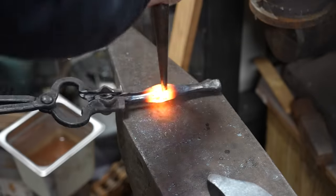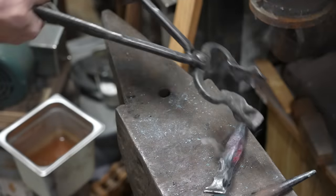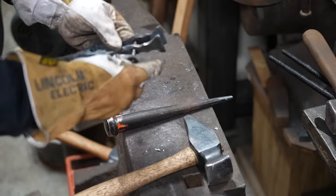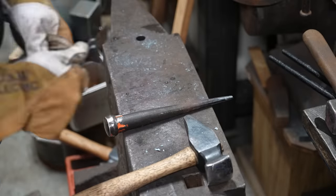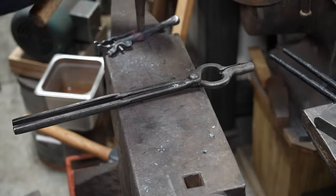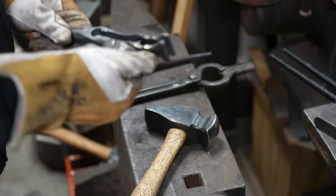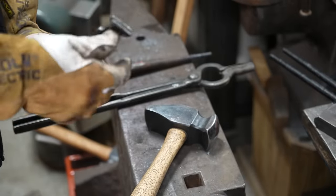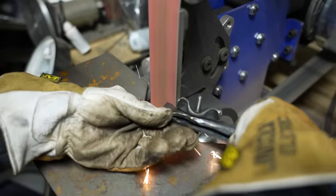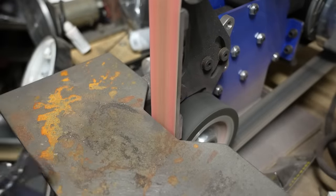I wanted to open up the legs of the vise before installing the screw, so I use my drift again to open that up, let it cool down a bit, then install the thumbscrew. I can continue to tune it by using the drift and heat, but essentially this is done. There's enough spring tension in the legs because of the high carbon nature of this railroad spike for it to open and close really well. All that's left is to clean it up on the belt grinder and hit it on the wire wheel to get all the forged scale off.